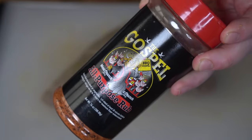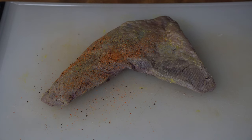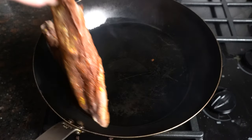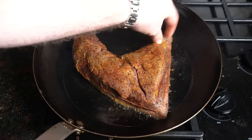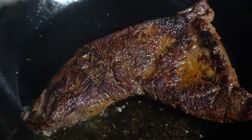Our tri-tip is done — let's get her finished. I've lightly coated it in some mustard and I'm going to shake on some Gospel rub from Meat Church, coating it on all sides. We'll take it over to a carbon steel pan preheated with avocado oil on high heat — it should be lightly smoking. We'll sear the tri-tip on one side for about a minute, flip, and do the other side just the same.